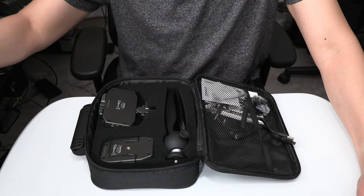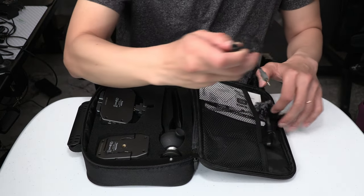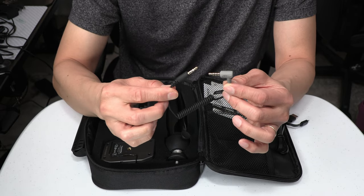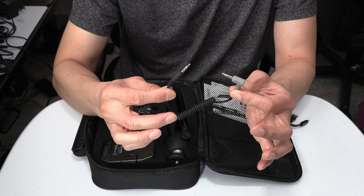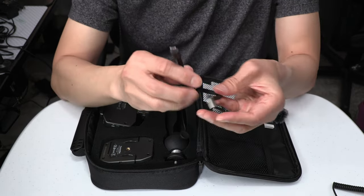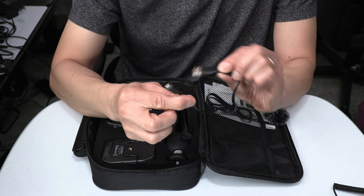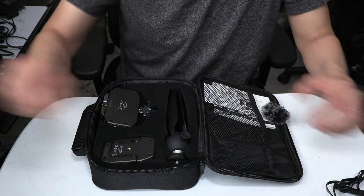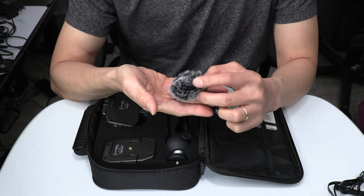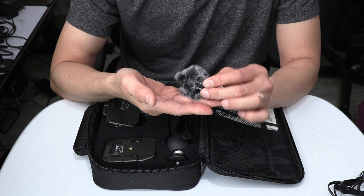Next we have the 3.5mm TRS male to 3.5mm TRRS male cable. And next we have the micro USB charging cable, which is approximately 24 inches long. And next we have the furry windscreen, which is sometimes called a dead cat or a dead kitten if it's for a small lavalier microphone.